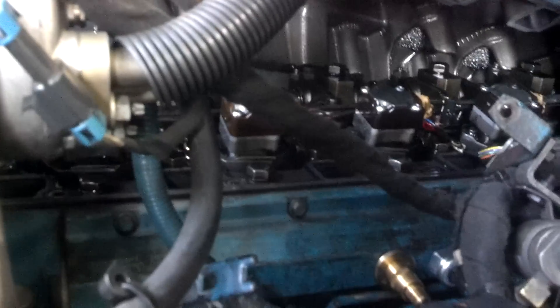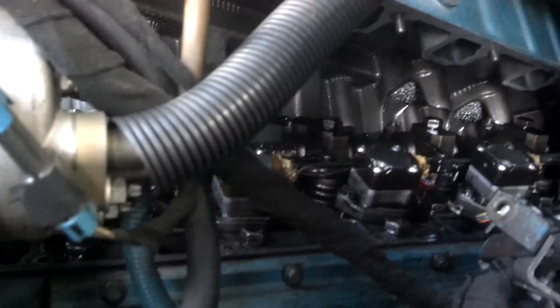You can hear the air hissing out — there should be no air escaping whatsoever. If you look here on the injector, that's where we have air leaking coming from. That's an easy way to tell if you have an air leak or a seal leaking there.